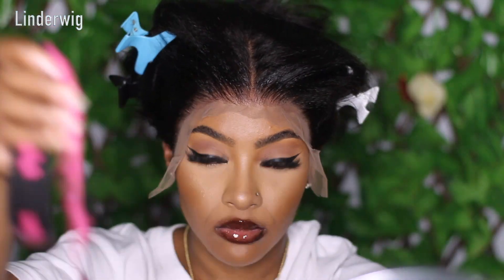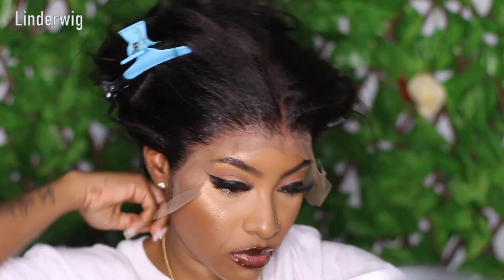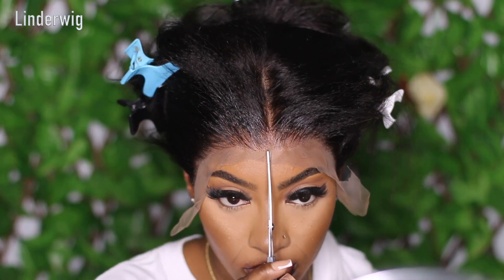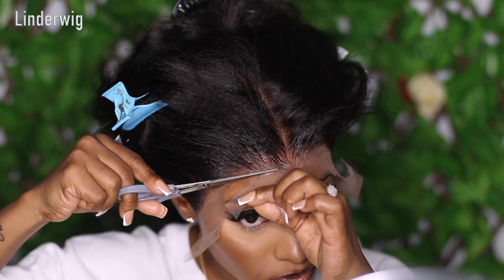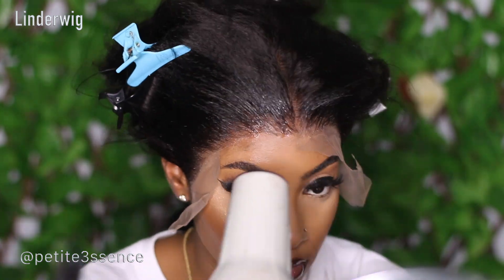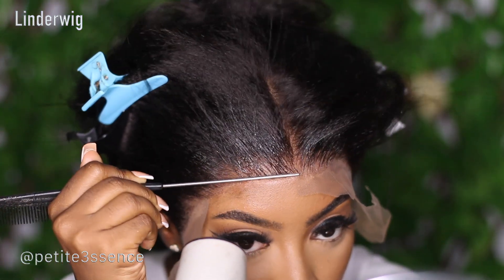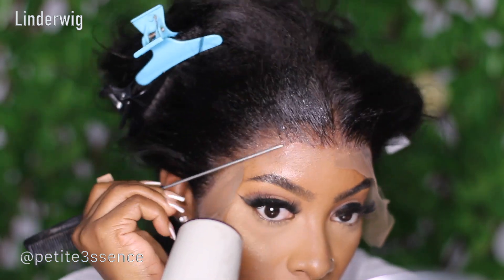Once I was done applying the adhesive, I got my elastic band and applied it around the hairline, pressing it in further. After holding it for a little bit, I removed the elastic band and started cutting away the excess lace — doing it in small portions. It's easier to do it this way than doing the entire thing all at once. You have better control that way.